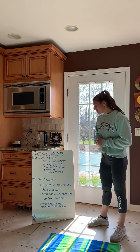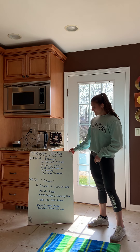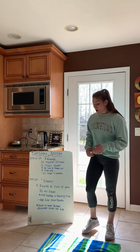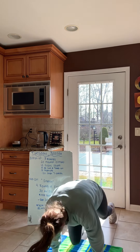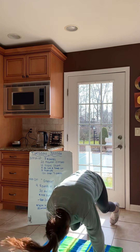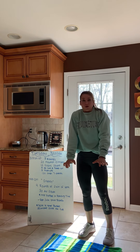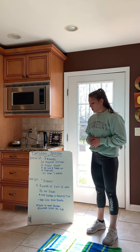Our warm-up today — if you can see it, which I think you can — is three rounds. We're going to do 20 mountain climbers. So mountain climbers: we're down in our push-up position and we're just going to bring our knees up past our elbows. That's 20, so 10 each leg. It's going to get your heart rate going. Make sure you're really pressing up through your shoulders.